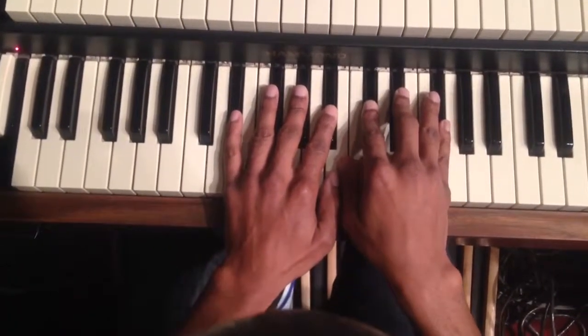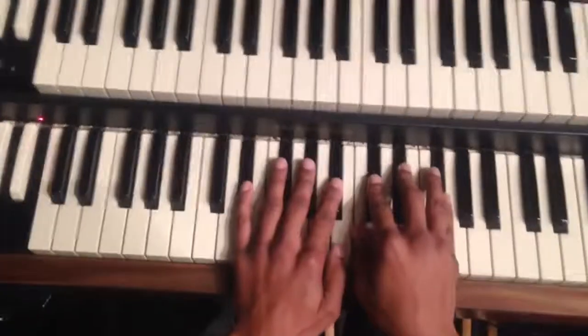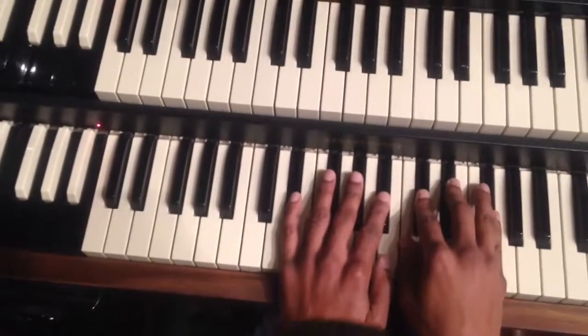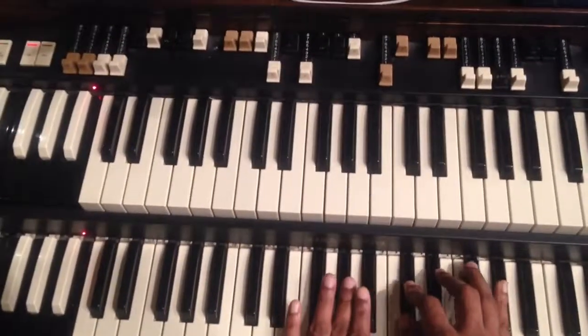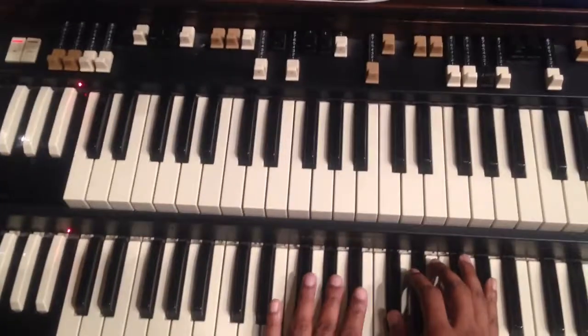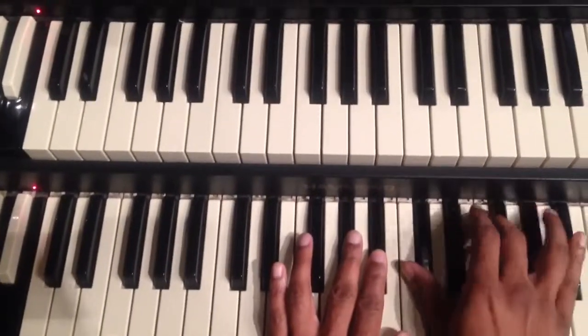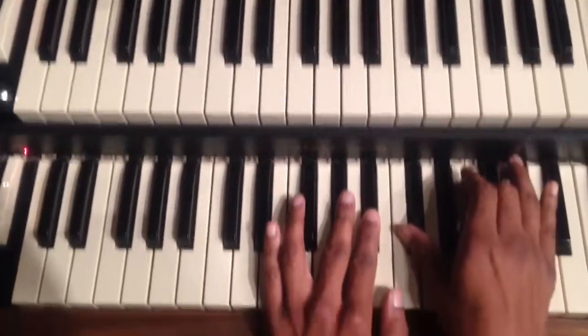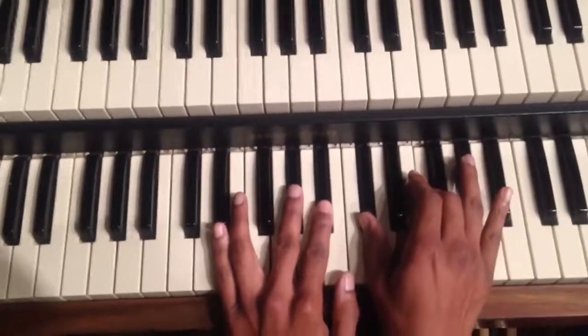Now you're going to play C sharp in closed position — so it's going to be A flat, B flat, C sharp, F over an E flat pedal. A flat, B flat, C sharp, F — E flat pedal. That's it. That's the whole thing. Let it go.